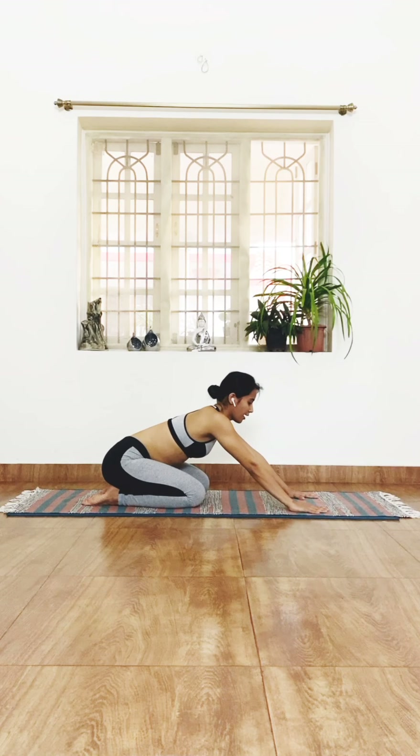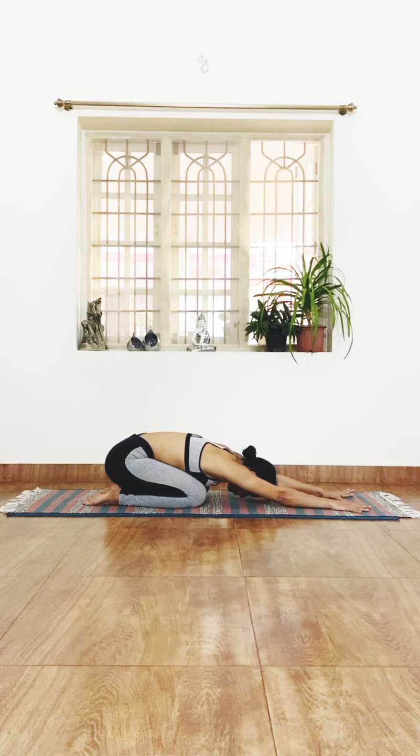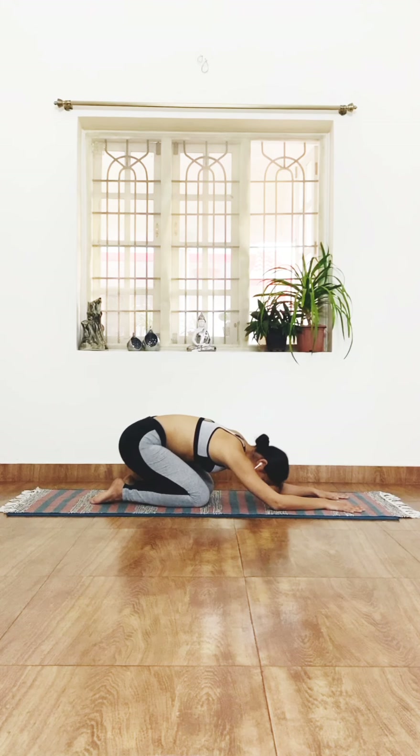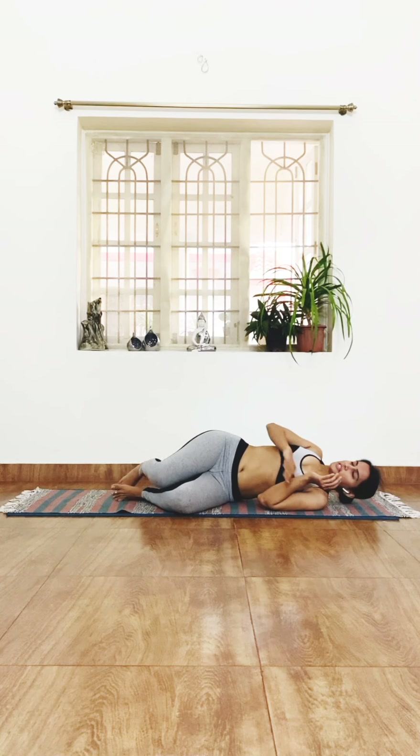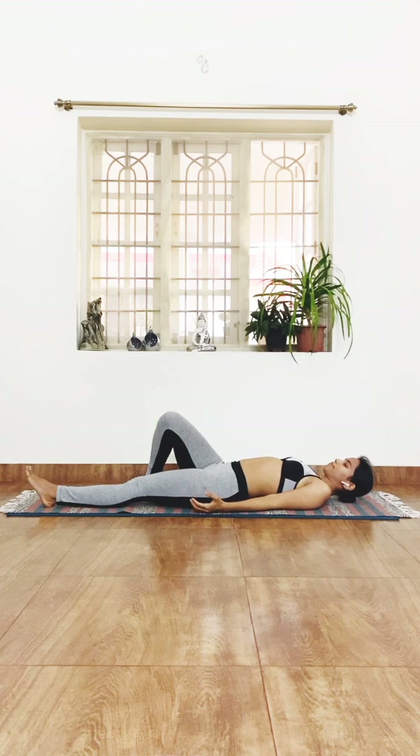Sit back on your heels and stretch. Stretch forward, place your forehead on the mat, relaxing the entire body. For relaxation, you can come down for a quick Shavasana — lying down on the spine.